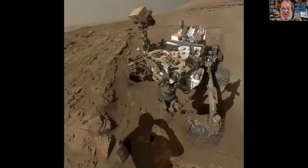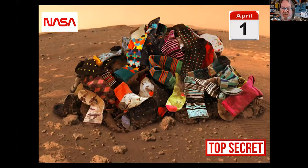Then overnight, the first color photos from Mars. Here's the first color photo — look at the nice resolution on that from Mesa, Arizona. And then on April 1st, top secret project: they finally found where all the missing socks are out of the dryer. They're up there.